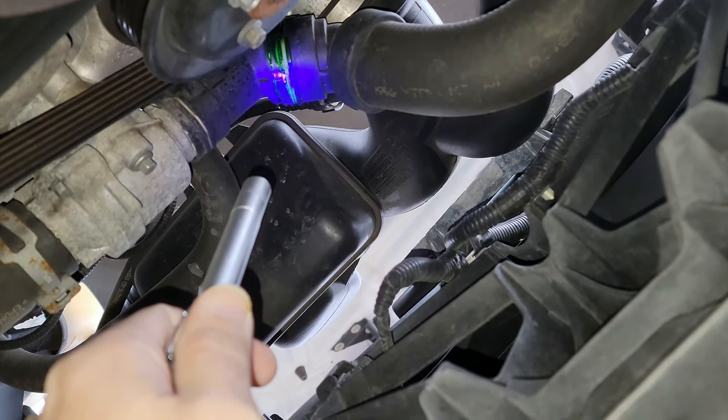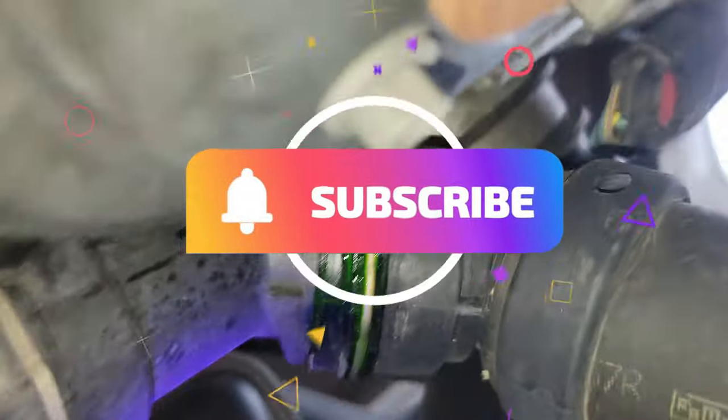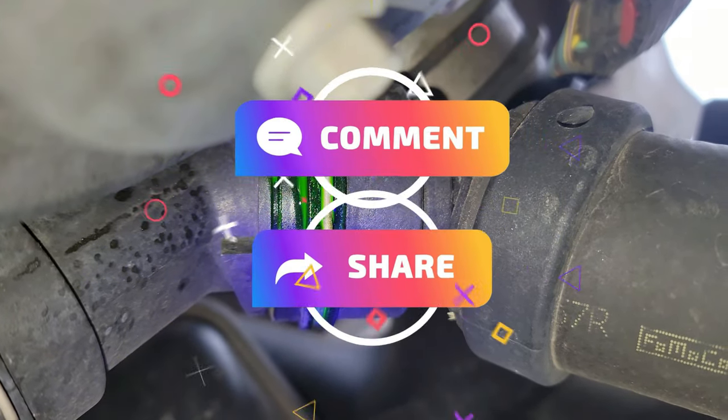That's it for this video. Please remember to hit that like button as it really helps with the YouTube algorithm. Also, click on subscribe and turn on notifications so you don't miss a video from our channel. Thanks for watching and we'll see you on the next one.